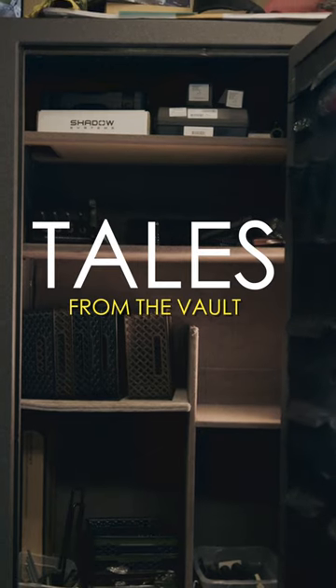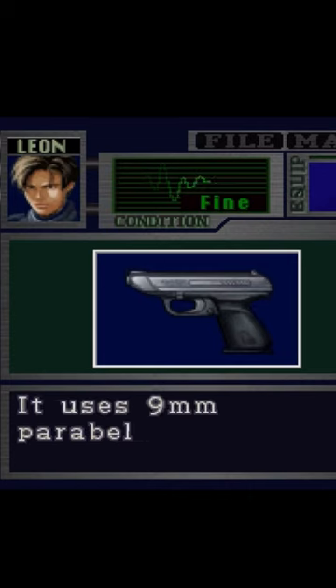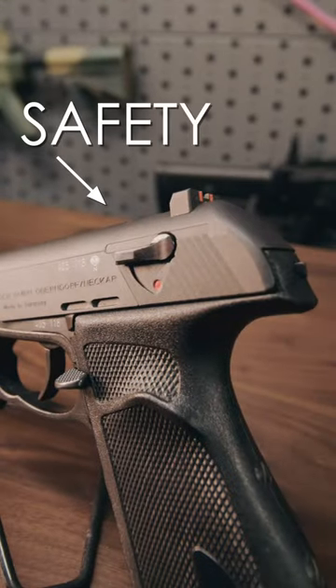Do you remember in the game Resident Evil 2 when Leon used the HK VP70? Let us know if you can think of a more famous usage of it. This was all we could think of when Doc opened up the vault. The P9S. 45 ACP. Safety first.